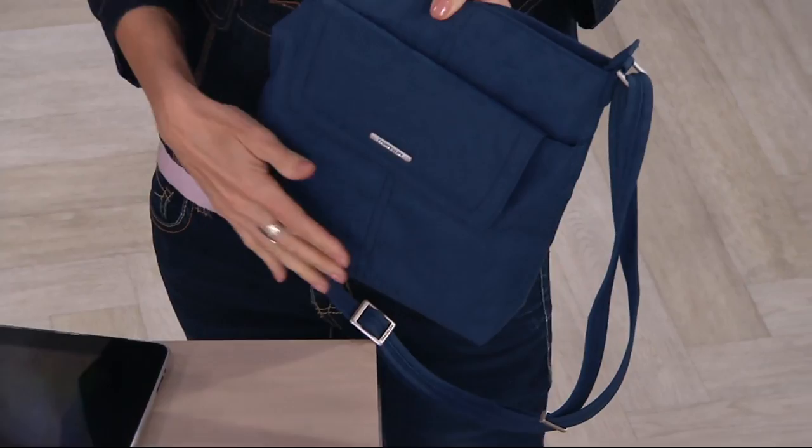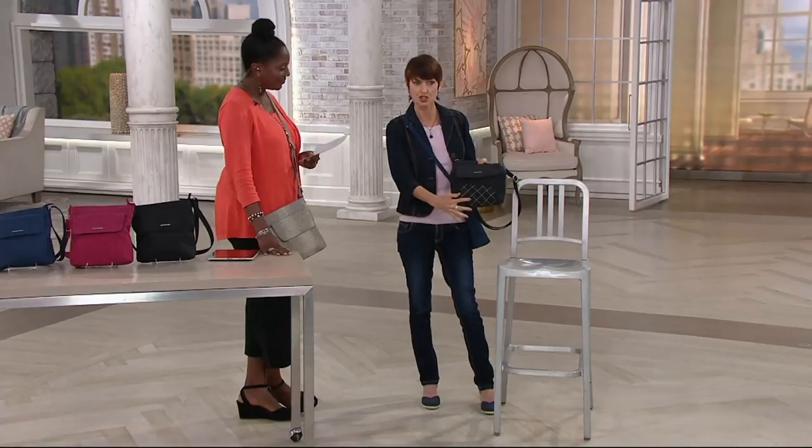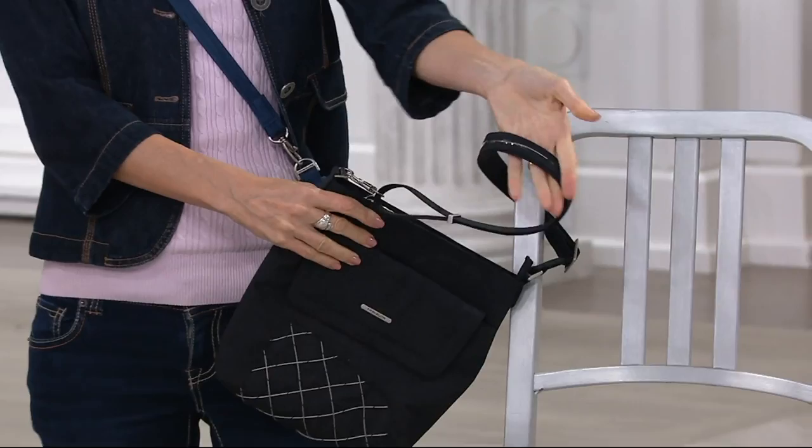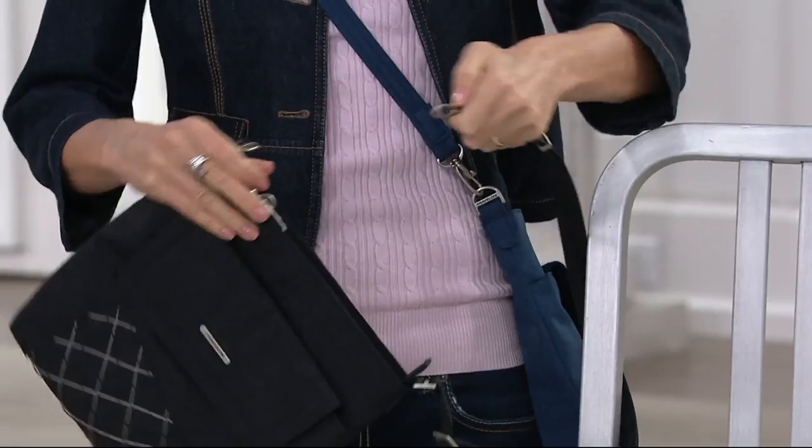Two more features: you have the slash-proof barrier inside your bag — it won't look like this, but this is to show you it's under there. You can't feel it; it doesn't make it stiff, bulky, or heavy. That's going to prevent the slash-and-grab or prevent someone from cutting the strap off your body. And then finally the swivel hardware — not only is it nice because it makes the bag move and breathe, it lets you wrap it around the chair you're sitting on or a shopping cart.